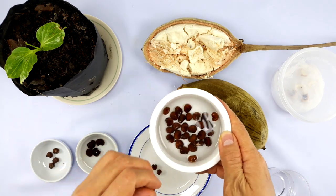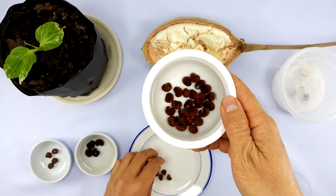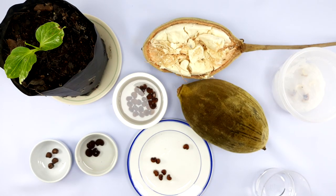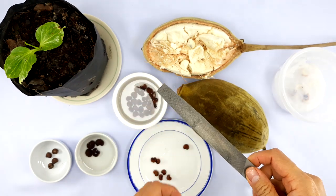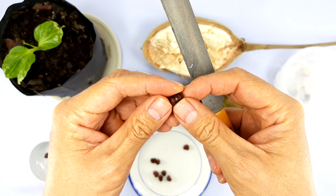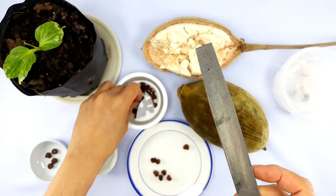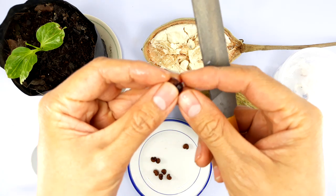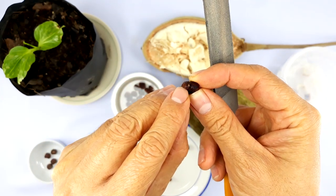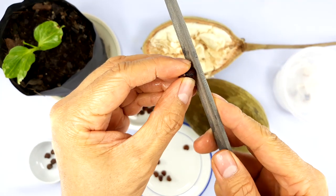Once you've isolated the good seeds, take a file and file away at one side of the seed to penetrate through the black hard shell. If you look at the seed closely, it looks a lot like a bean, and you'll see a little white dot on one side. The point you want to file is the opposite side from where this little white point is.